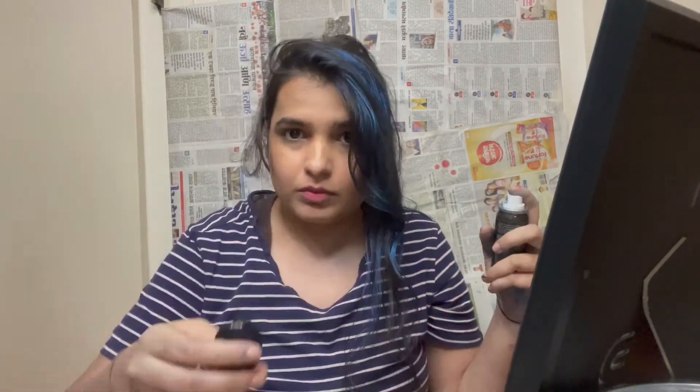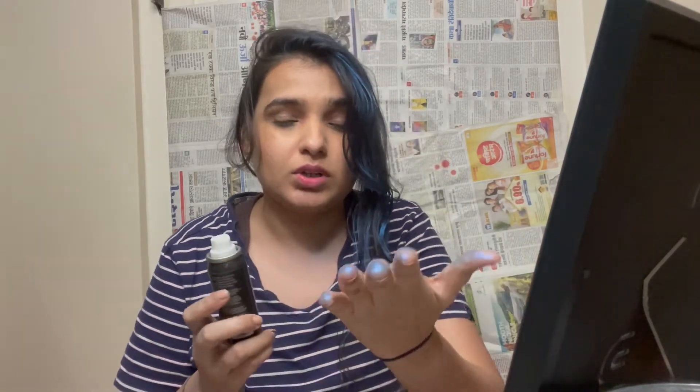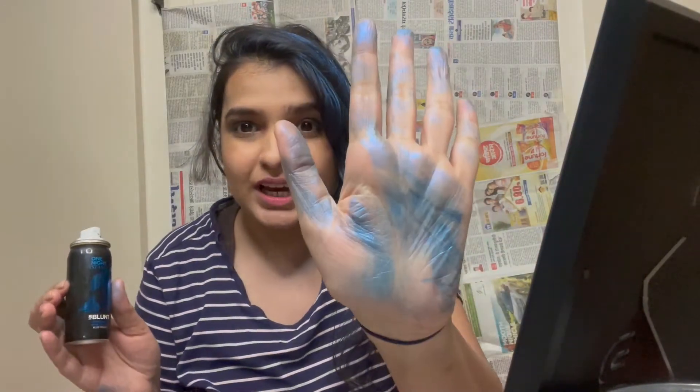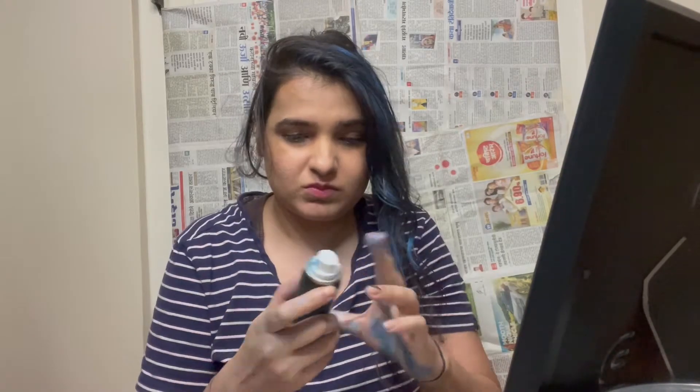This just got over — there was hardly anything inside. As you can see, there's blue color everywhere: here, here, and on my comb. It almost feels like Holi color or oil paint — it's actually that. There was hardly anything inside, so if you just want to do a strand or two, you should use this. I will be linking every detail about this product in the description box. I'm going to give you my review.